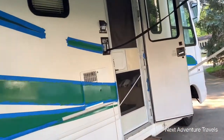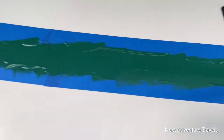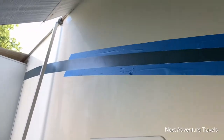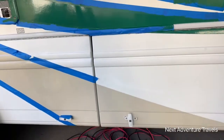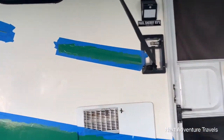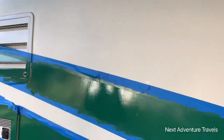I started the taping on this one up here, then it'll be the same color of green. I think green and gold go pretty good together. All right, just wanted to show you a little bit about what we're doing today at Next Adventures Travels — we're getting there already, this isn't just a dream.